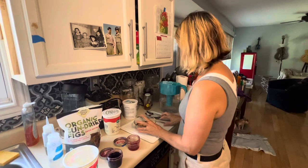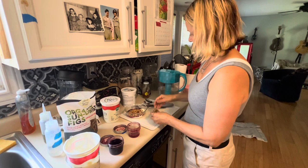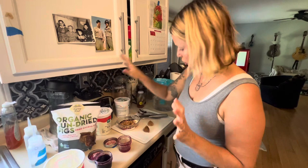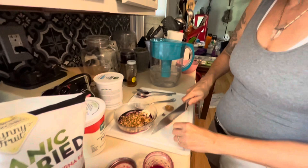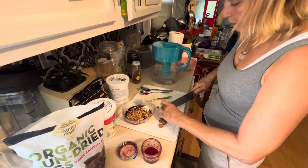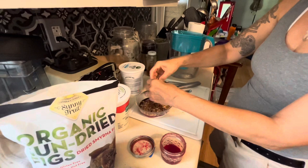Now we add something chewy — soft and chewy — dried organic figs. These are wonderful. They are only dried organic figs, nothing added, no sugars added, no oils added. Chopped these up. The size of the fig is going to be a little bit bigger than the size of the raisins I'm going to add, but just one fig.